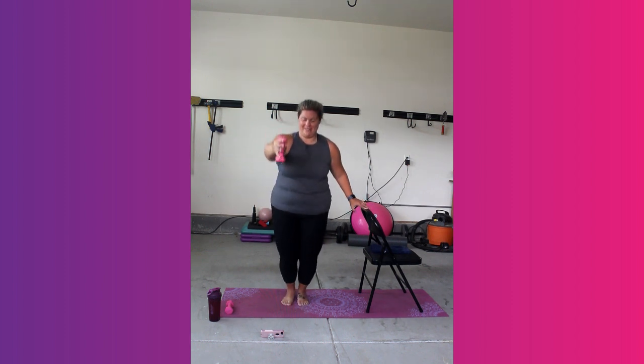Stay here. We're almost there. Stay with me. We've got 10 seconds to the end. You've got 5, 4, 3, 2, and 1.